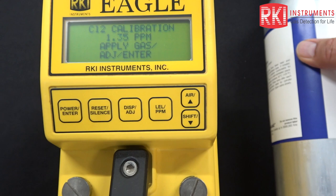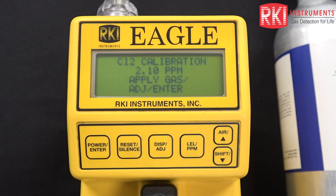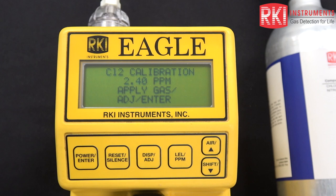Now we're climbing up in concentration. We want to let that reading stabilize before we make any adjustments. You want to make that adjustment at two minutes or less. If the reading happens to stabilize in less than two minutes, we'll make the adjustment and make it match the cylinder. If it's still climbing and has not stabilized by two minutes, we're going to go ahead and make the adjustment at two minutes anyway. That's our standard operating procedure for these supertoxic sensor types.